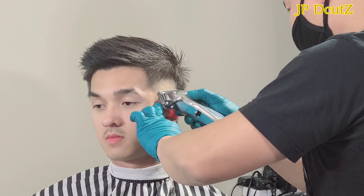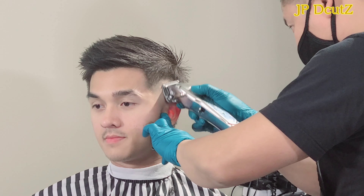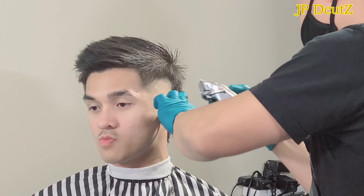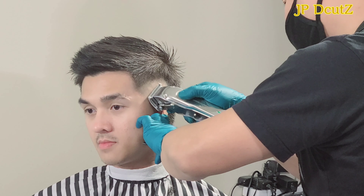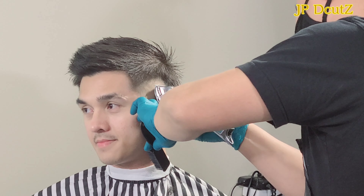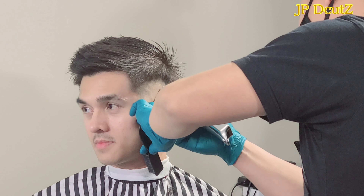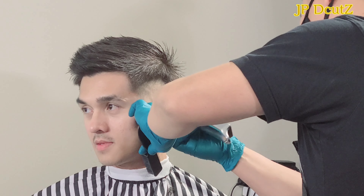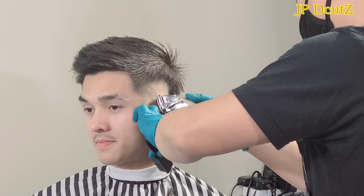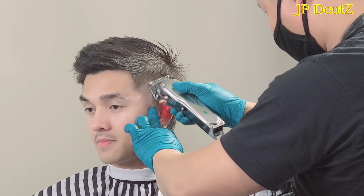To blend with that guideline that I created, I'm gonna use my 0.5 guard — the Wahl 0.5 guard all the way close — going up from left to right. As I slowly go up, I'm gonna open the lever of my clipper about a quarter to create a very good and smooth transition. I'm also using the edge of my clipper to dig it in so I can have a very smooth transition as I slowly go up.